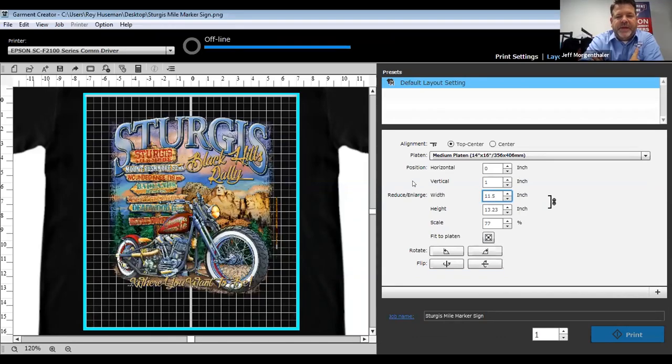An EPS or CDR file won't work directly, but if you're in CorelDraw, you'll export it as a PNG, which will save it with a transparent background so when you import it, it won't have that white box around it. That's true with all your software — whether you're in Illustrator, Photoshop, or CorelDraw — finish all your work, then save or export as a PNG file with a transparent background.